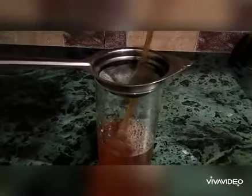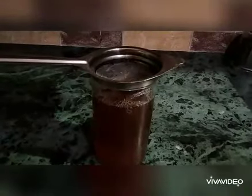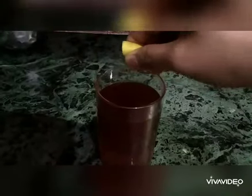When it is cooled, pour the drink in a glass with the help of a strainer. Now add a few drops of lemon juice to it.